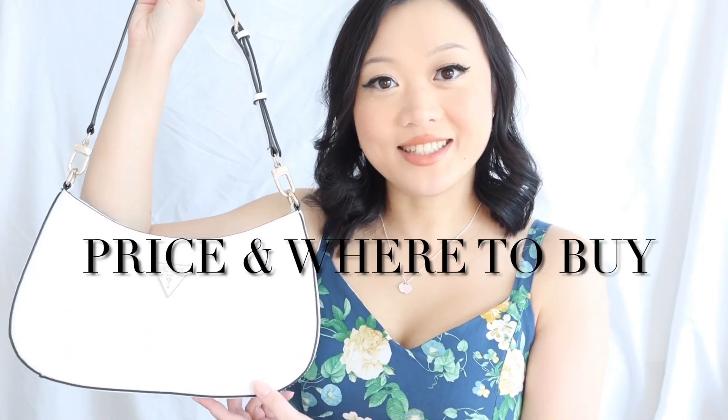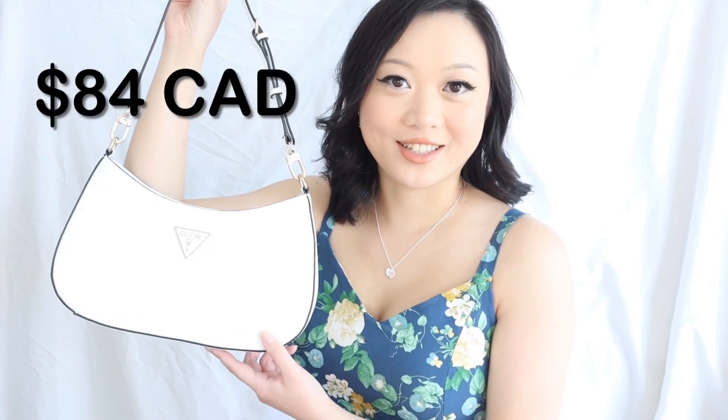We're going to start off with price and where to buy. I bought this bag online on the Guess website. However, you can also buy it in store at Guess stores as well, and pretty much anywhere else that sells new Guess bags, like department stores such as The Bay. This bag is regularly $130 Canadian, however I got mine on sale recently for around $84 Canadian.